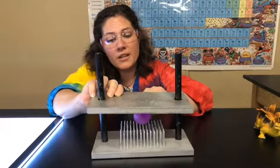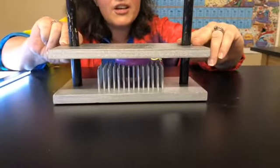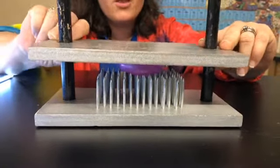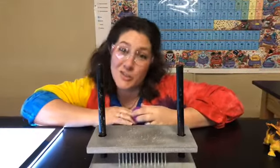We're going to take our balloon, set it down here in the middle, and I've got my presser board — now I'm going to push down. You can see that the balloon, although it's stretching, is not popping over the nails. So it's the same kind of concept with people and a bed of nails. Now you know the trick behind the science.